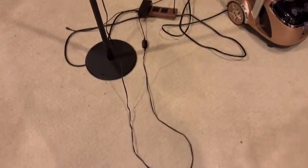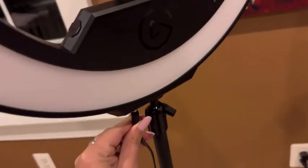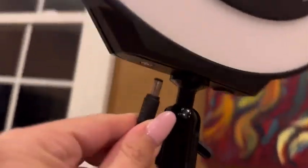It does have a pretty long cord — you can see here it's got a pretty long cord. This is all its cord and it just plugs in really simply here at the bottom.